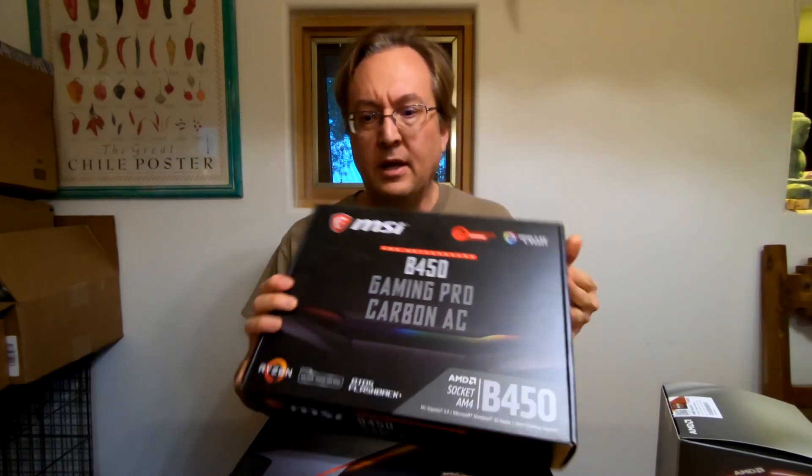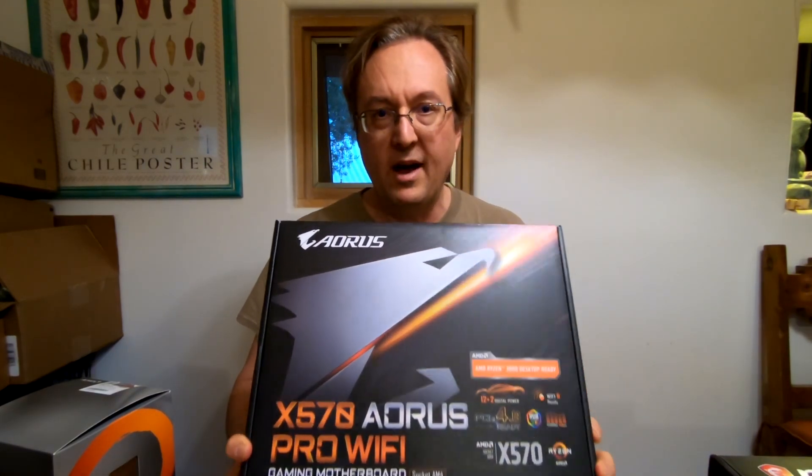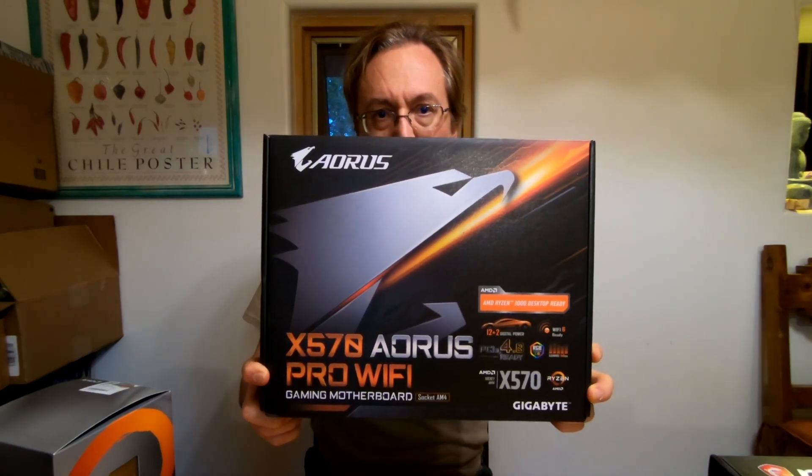So you got this motherboard, and then we're going to put this into the computer. X570 — it's a Gigabyte AOS Pro Wi-Fi. It's a really good motherboard. We're going to put a 3800X processor into it. And that's the plan. So it's going to be time-lapse, right after this, in this same video following on.